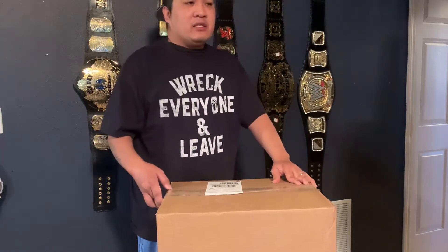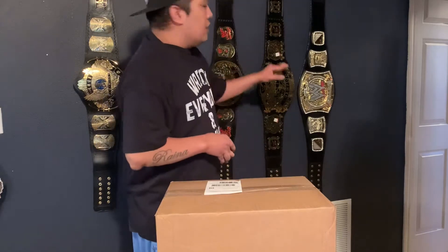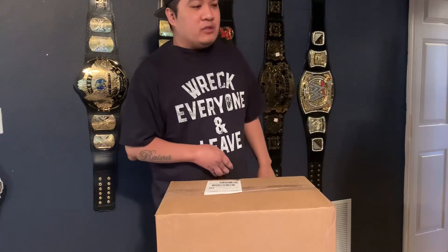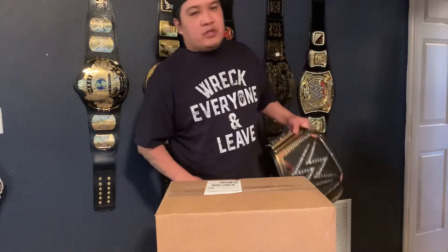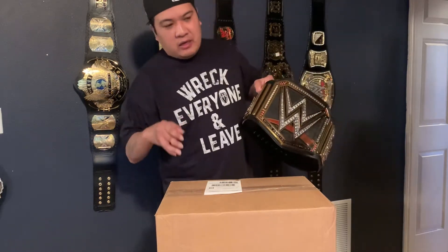The reason why I want to get this belt is because I want to put it on my collection on this wall here. If you know what that belt is — I'm gonna open it real soon. So let's just check it out.